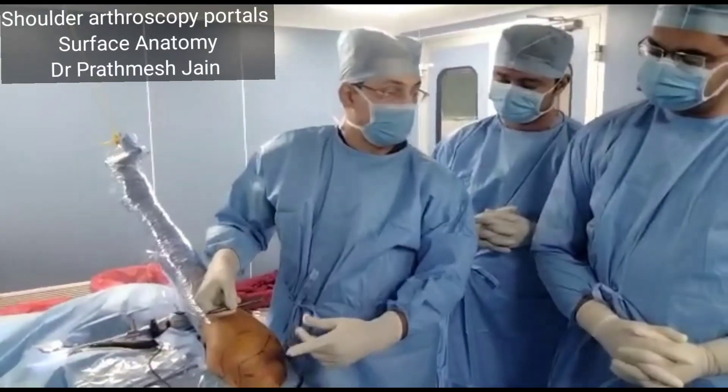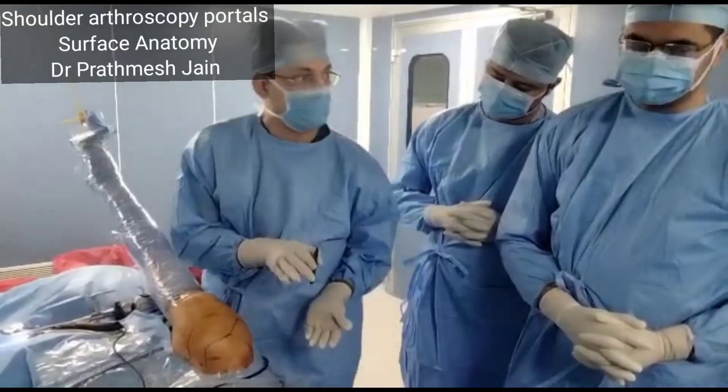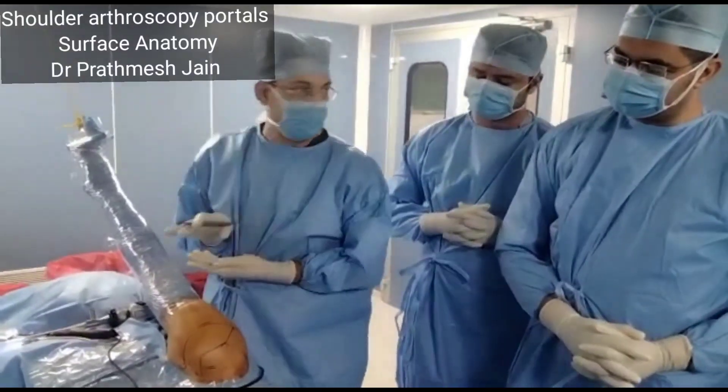If you want to correct the retroversion to normal position, some people recommend you tilt the arm posteriorly about 15 to 20 degrees. That will remove the effect of the retroversion, so you can just tilt it posteriorly and it will be aligned correctly.